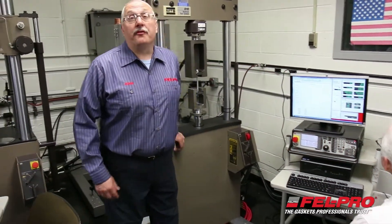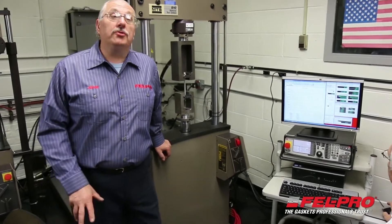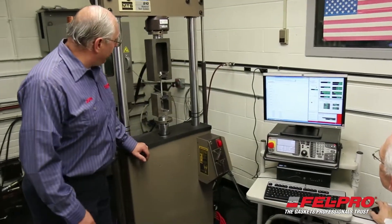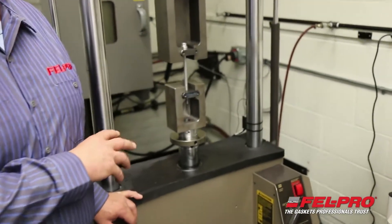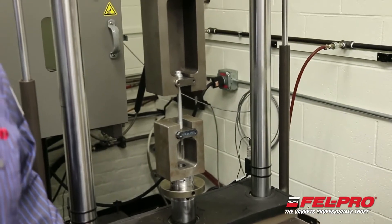Hi, I'm John Gernig of the FelPro Field Test Garage with a little behind-the-scenes look at what we do to test some of our products that you can buy in the aftermarket. What we're testing today is some of our torque-to-yield head bolts. This fixture here applies a load to that head bolt to stretch it to see where that bolt will yield.